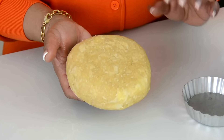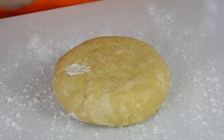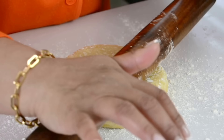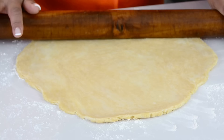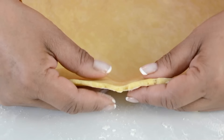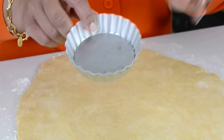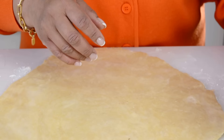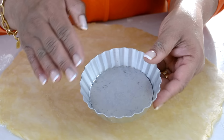Now we're going to roll this out and line our little mini quiche tarts. I'll leave a link to where I got these in the description box below. Let's dust a little bit of all-purpose flour on our work surface and on the top as well, and we're going to roll this out gently but firmly. These tart forms are four inches in diameter, so we're going to use a template that is a little bit bigger — approximately five and a half inches — so that we have enough when we press it down into the tart form.